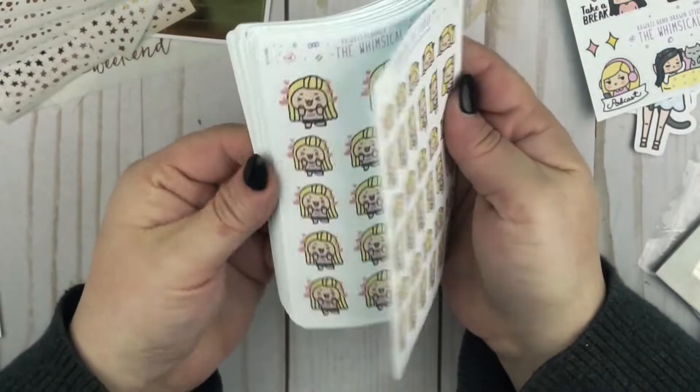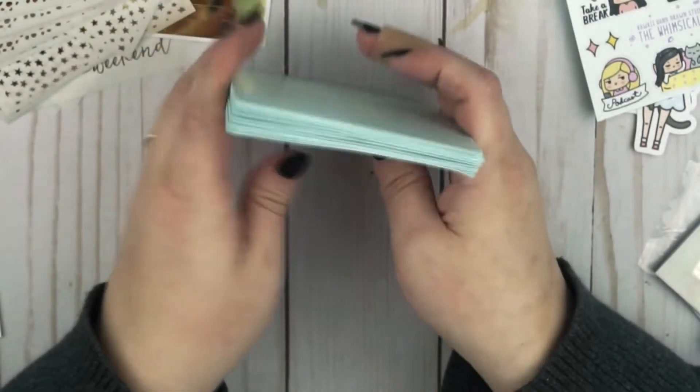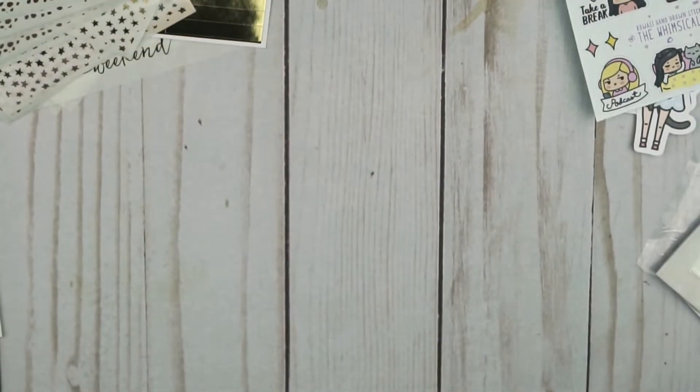So that's my giant stack from Whimsical Cat Studio. I'm really happy with all of these — they were definitely worth the hassle. I'm definitely going to be ordering from her again because I saw some of her new releases and they're super cute and I need them in my life.